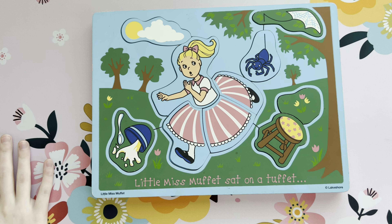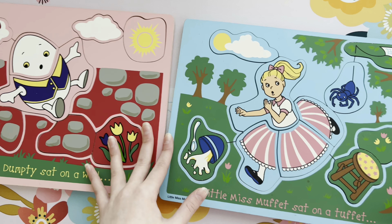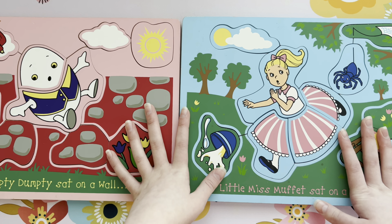So today, me and Sydney are going to be assembling not one, but two nursery rhyme puzzles. So let's start.